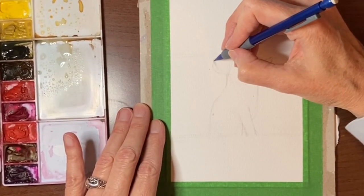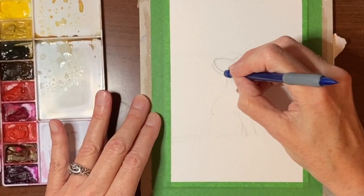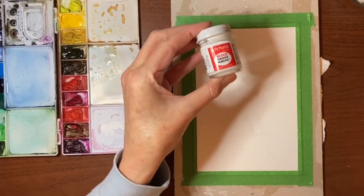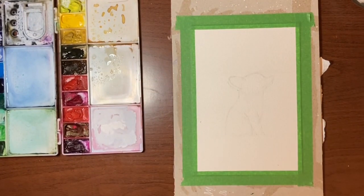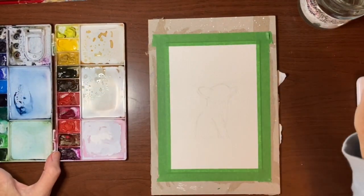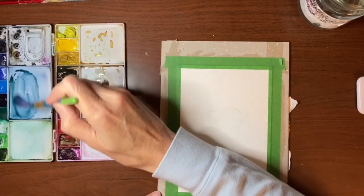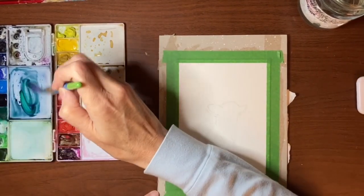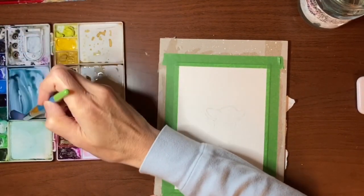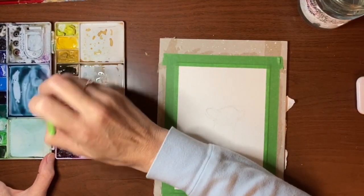I'm going to lighten the lines that are left behind — I don't want them showing through the light parts of his fur. I also want to mention we'll be using Dr. PH Martin's bleed proof white. If you don't have this, you can use white gouache or even white acrylic paint. To start I'm going to do the background first, and I'm going to mix some indigo with a bit of Payne's gray and a bit of Viridian because I want kind of a greeny bluey gray. I'll make extra and I just want a light wash to start.